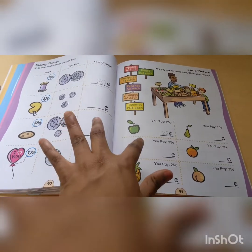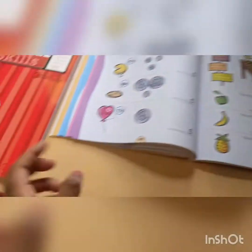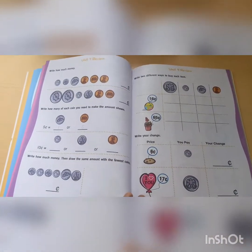If you do two pages every single day, five days a week, it would take you 60 days to finish it. You could do more — a lot of kids may want to do more. Here's the Unit 4 review.